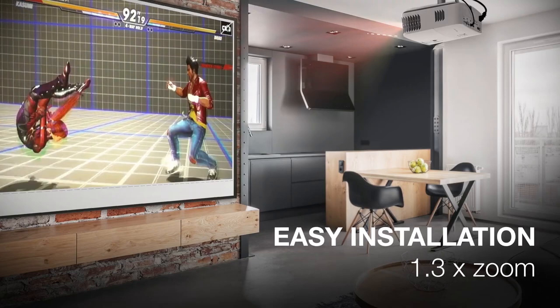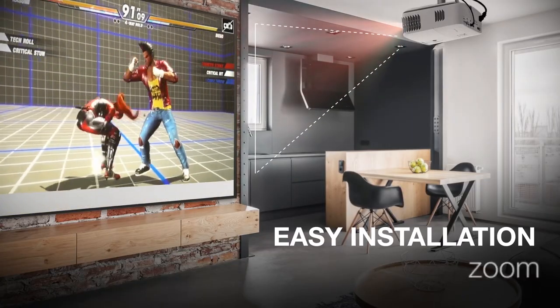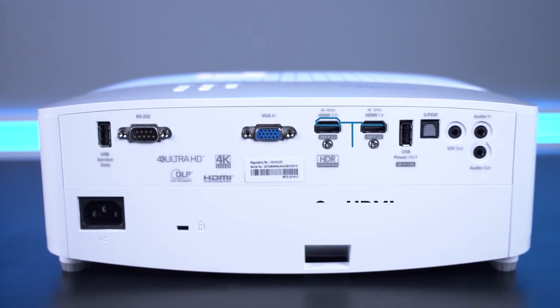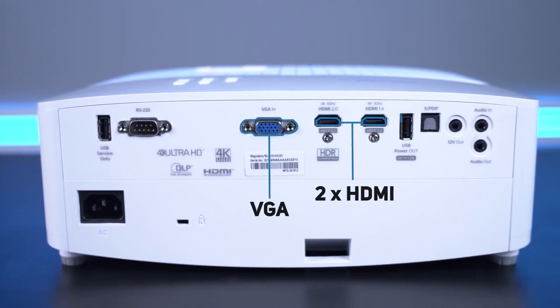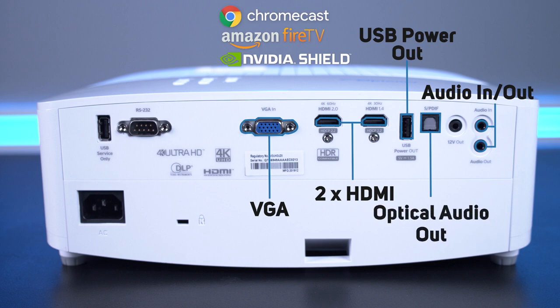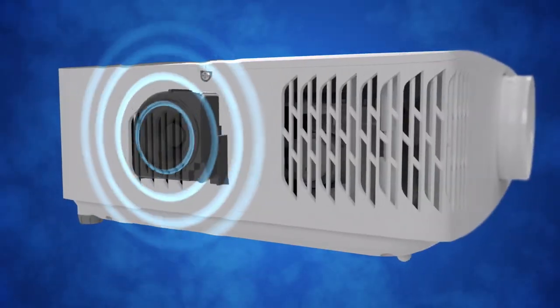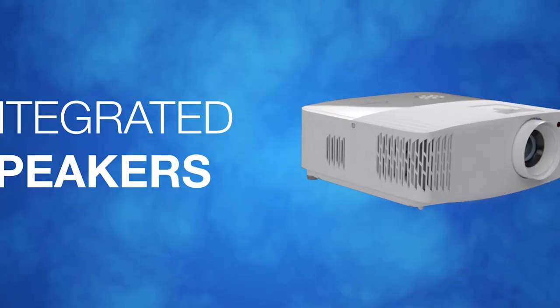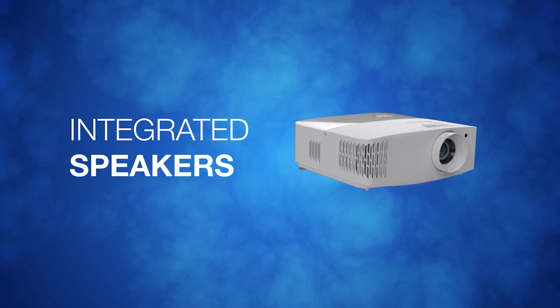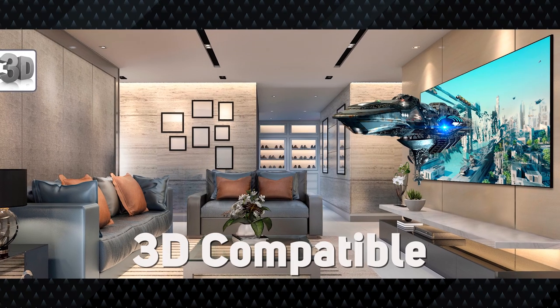Paired with a 500,000 to 1 contrast ratio. For setup, there's a 1.3 times zoom lens giving plenty of freedom for placement and also a vertical lens shift feature allowing you to adjust the picture up and down. On the back there are two HDMI inputs and one VGA, plus a USB power port for smart dongles like a Chromecast, Fire Stick, or Nvidia Shield. For audio there are 3.5mm in and out jacks and an optical audio output.